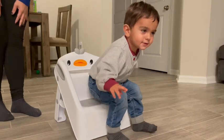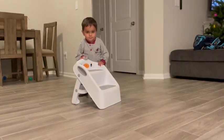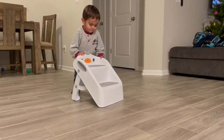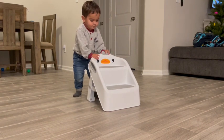The step stool itself has a little bit of a rubber base so my kids don't slip when they're getting on and off of it. It's super lightweight, so my kids can move it around on their own, or I can help them move it with ease.